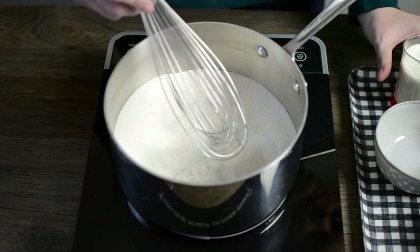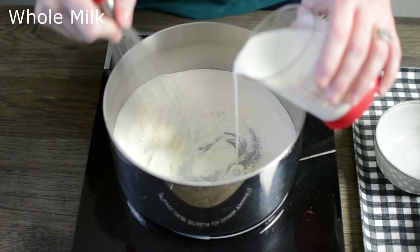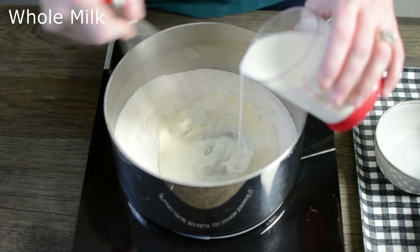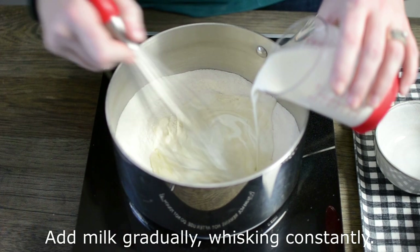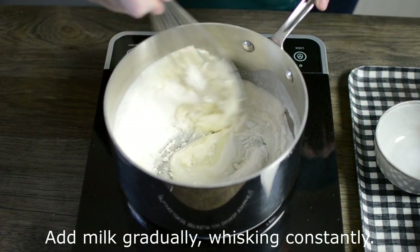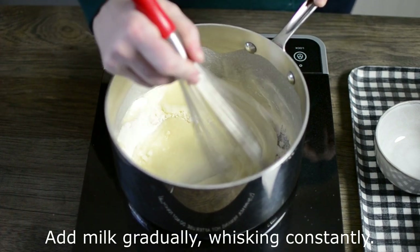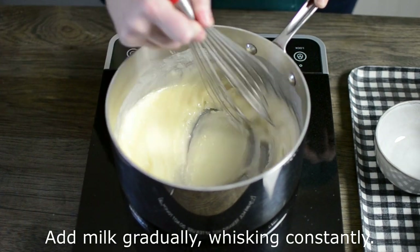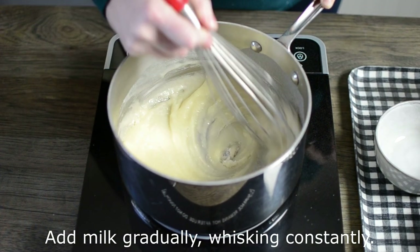Once it's heated, we're going to pour in gradually 1 cup of whole milk, whisking until it's combined thoroughly. We're going to keep whisking constantly to make sure everything is combined really well, and of course to also prevent it from scorching or burning on the bottom of the pan.